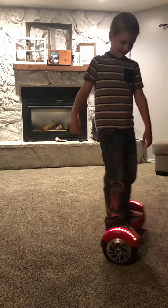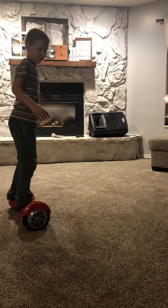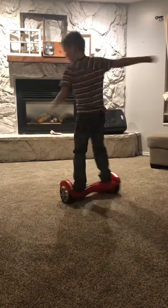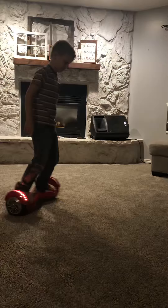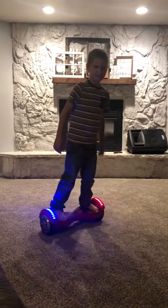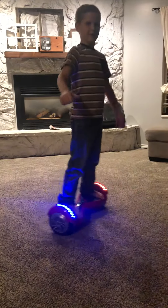Hello everyone, this is Cooper. He's going to teach us how to spin and do some cool little things on the hoverboard. Holy cow, you are so good at that. What do you call that trick? I don't know. You know what, the 'I don't know' trick.